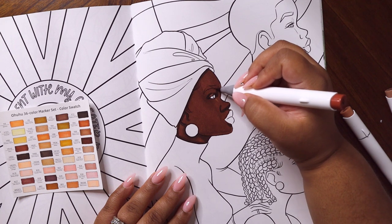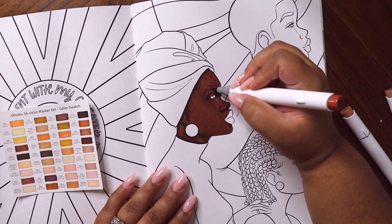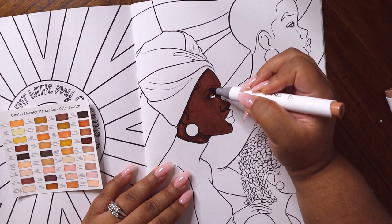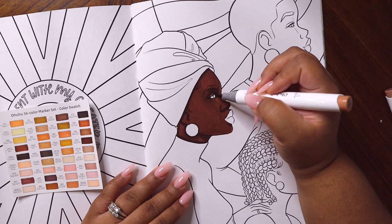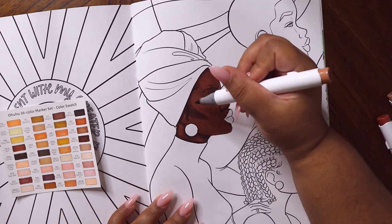The markers are juicy — I learned very quickly that I had to leave a little bit of room around the outside to make sure it doesn't bleed outside of the lines. I did not have one dry marker in the batch. They layer beautifully — I wanted a little warmth on the cheekbone.